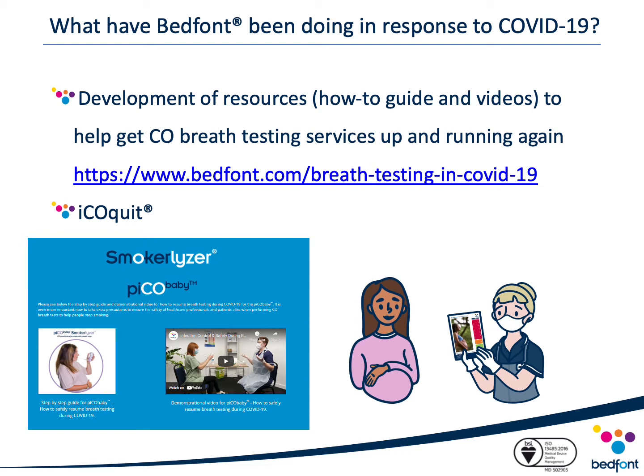Bedfont recognised the gap CO monitoring left when services were suspended. In response, we developed our new iCoQuit monitor — a monitor that patients can use in the comfort of their own homes, allowing them to continue stop smoking support remotely. For more information, you can visit the dedicated iCoQuit website at iCoQuit.com or speak to your local distributor.